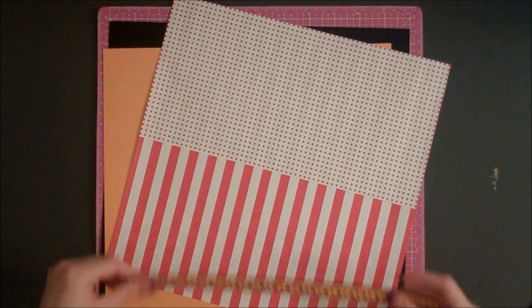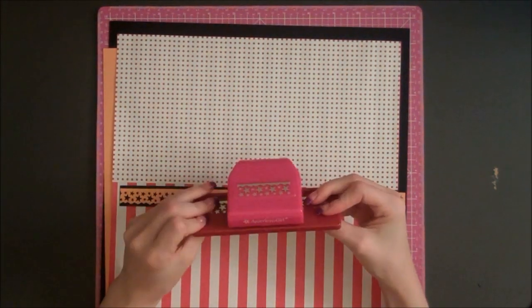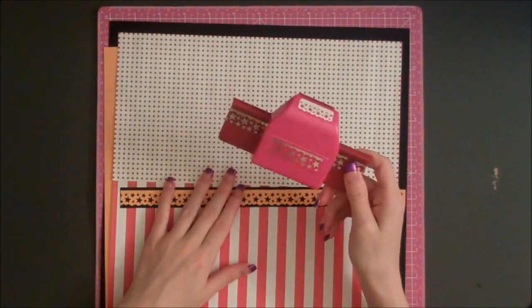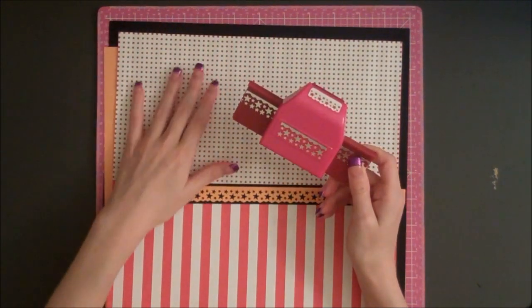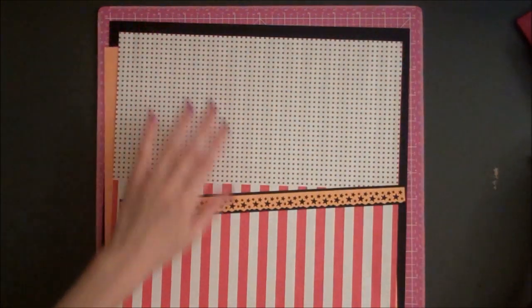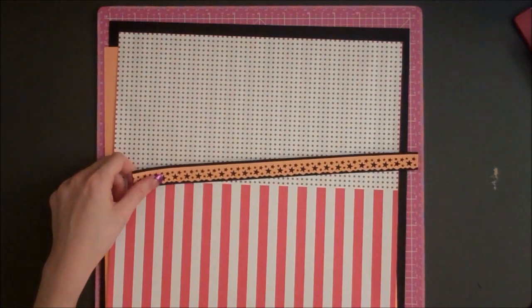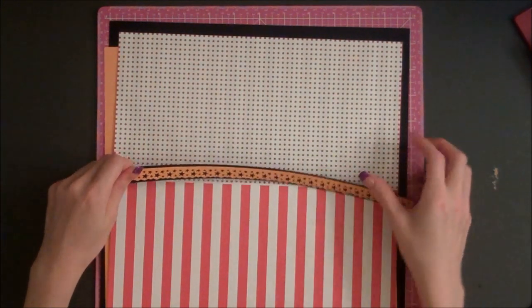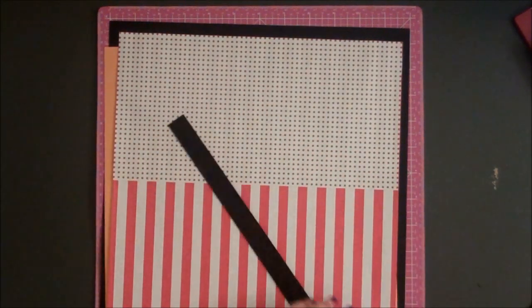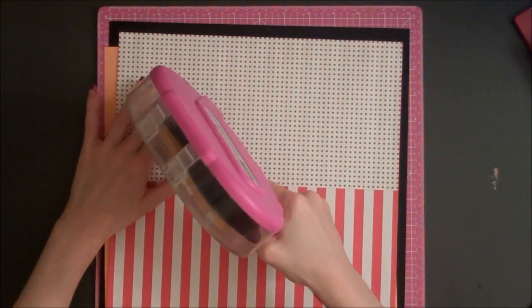Next, I have a border piece that I created. I have this punch by American Girl Crafts — it has stars on it. I found it in the kids section, not the regular border punch section, but it's a really cute punch and it works well for Disney layouts. I punched some yellow cardstock with stars and then matted it onto black cardstock to make it pop, and I'm going to add this right on the edge of my polka dot paper.